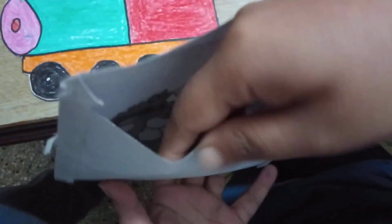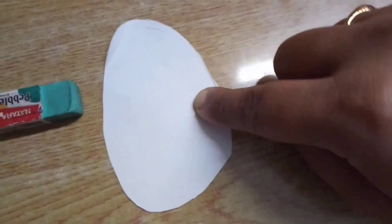What else is inside this envelope, children? Let me find out. There is something else. It's an eraser. And now what else is inside? We are having something else. This is an egg.